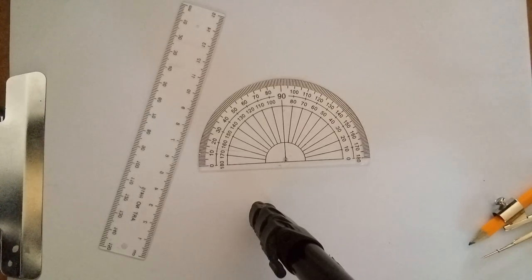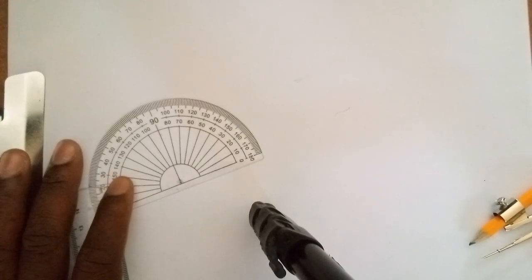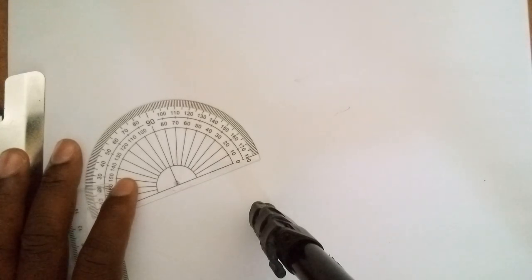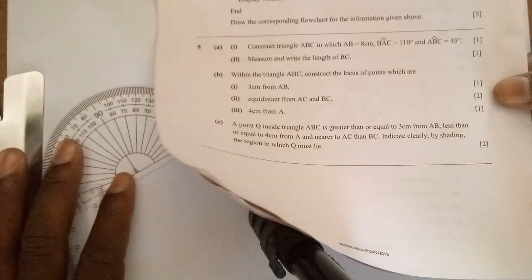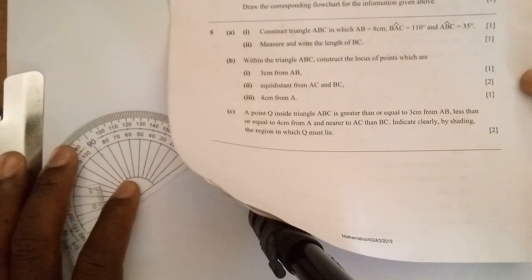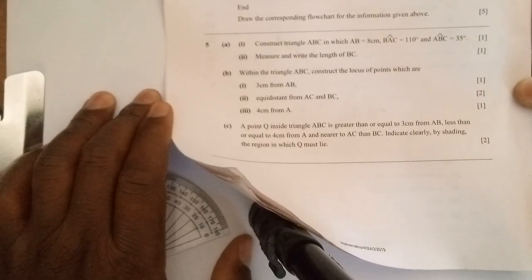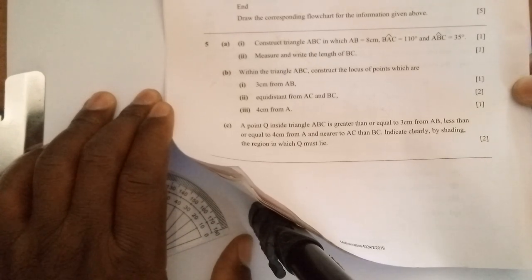Hello and welcome to Physics and Math Made Simple. This is Elisha. In this video we are going to demonstrate how you can actually construct anything that you've been asked to construct following the given instructions. This falls under what we call loci and construction, which is a great level topic but mostly it comes up on an exam. So let's take a look.